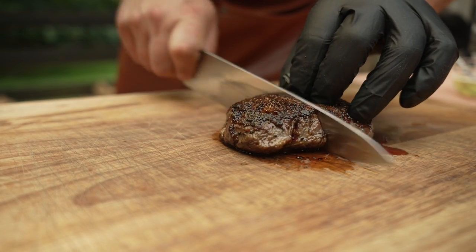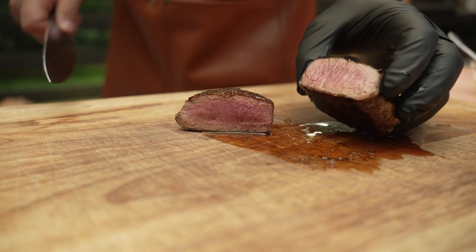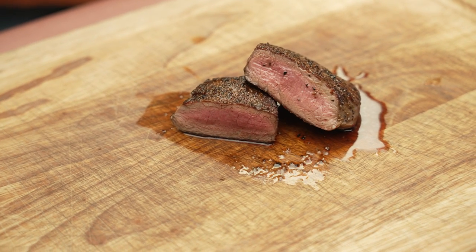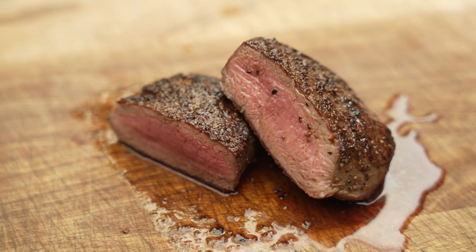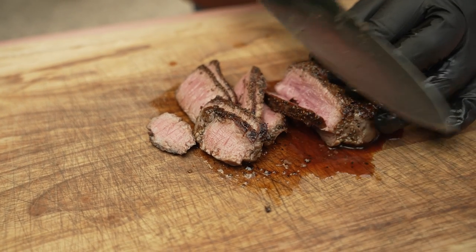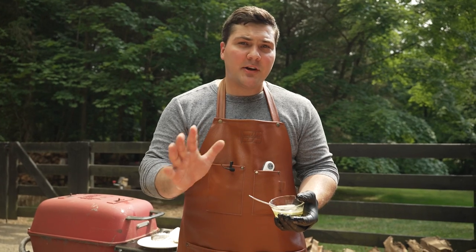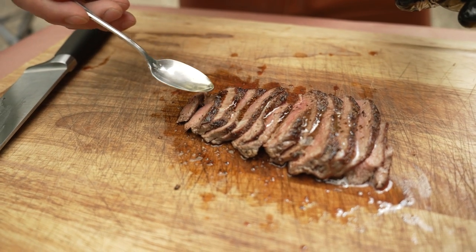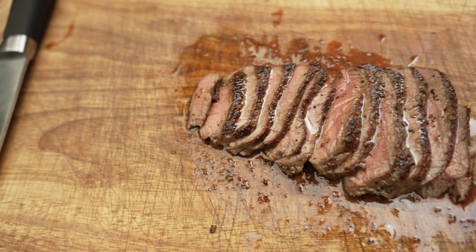This thing has had a chance to rest, so let's cut it open and see what we've got. This is exactly how I like a steak. Instead of using butter, I'm going to take the smoked tallow and spoon a little bit of it right over the top so each bite has more richness from the fat and more smoke flavor that we got when we smoked this for about eight hours.